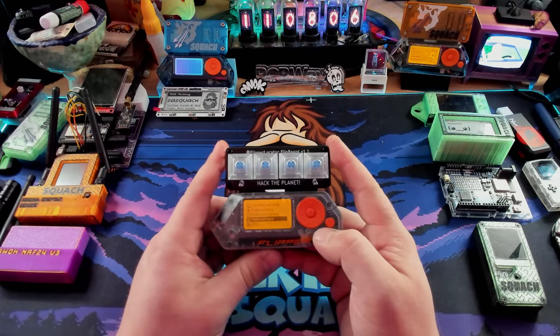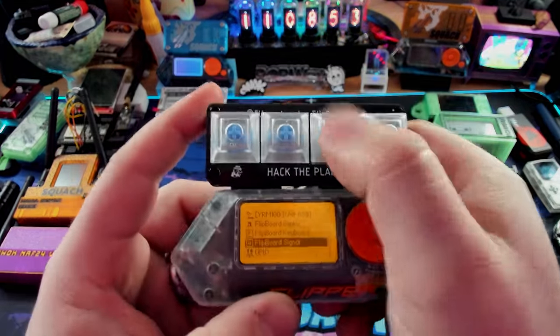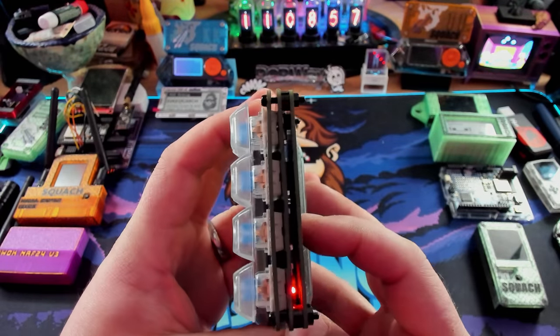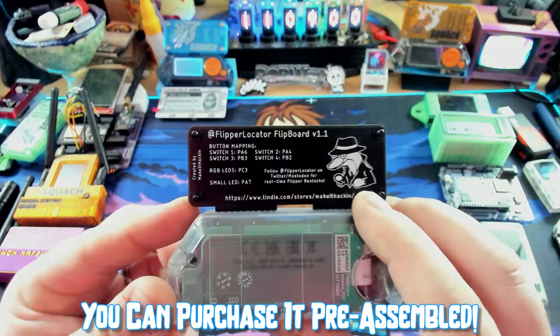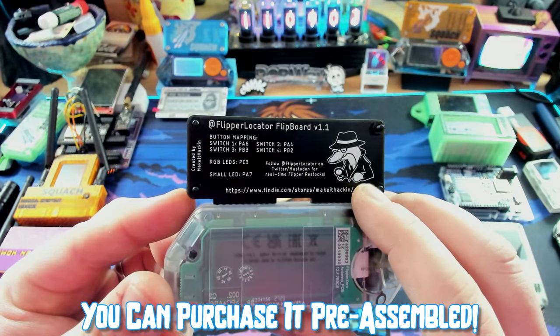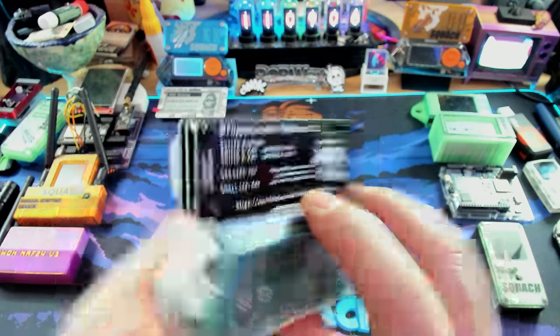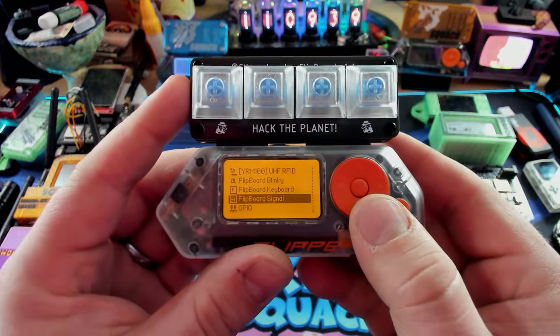Let's go ahead and switch to the top-down camera so I can show this thing off. This bad boy right here is the Flipboard. It's got keyboard keys, which make a really good clicky noise. It's a sandwiched-together board — it does require some assembly, but it's very easy. Here's the back of it, which gives you just an idea of what the button mapping and things are. It's a super, super cool board. So obviously that begs the question: what does it do?